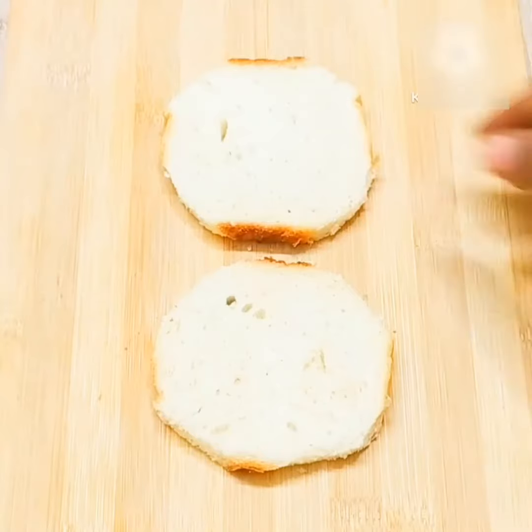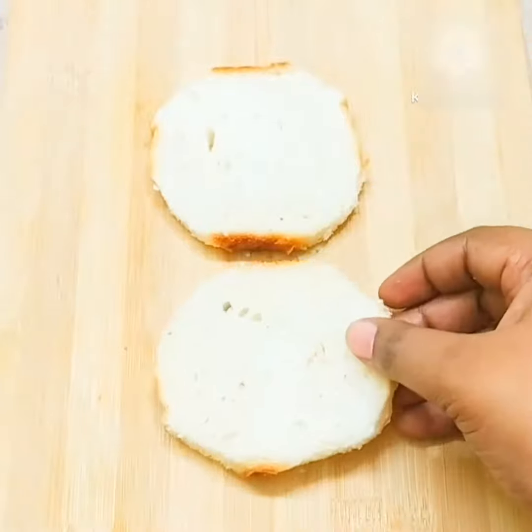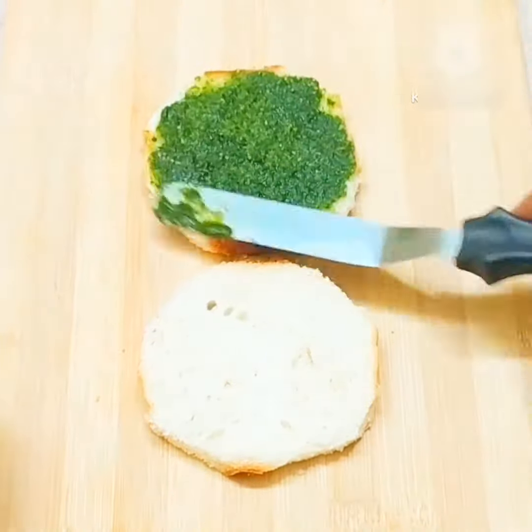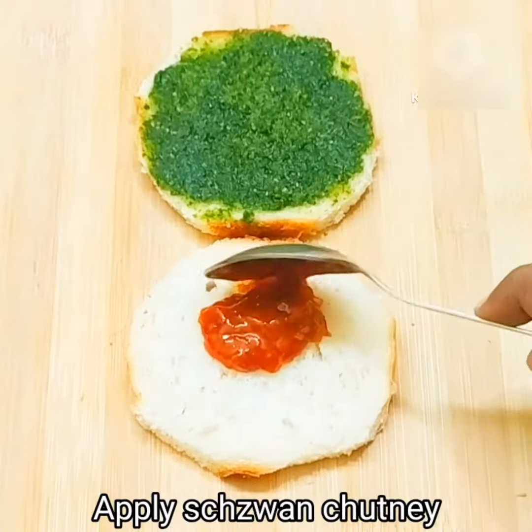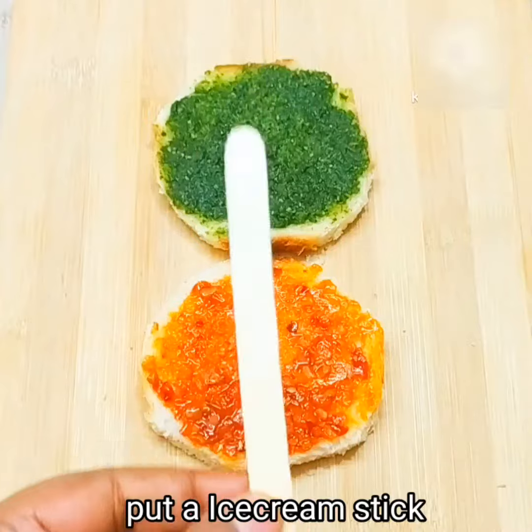Today, we will make bread lollipop for children. We have to take two slices of bread which we have to cut. We will put honey chutney on one slice, and shaison sauce on the second slice. We will place an ice cream stick on one slice and cover it with the other slice.